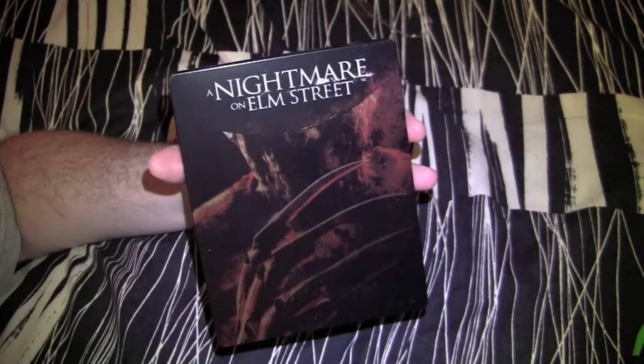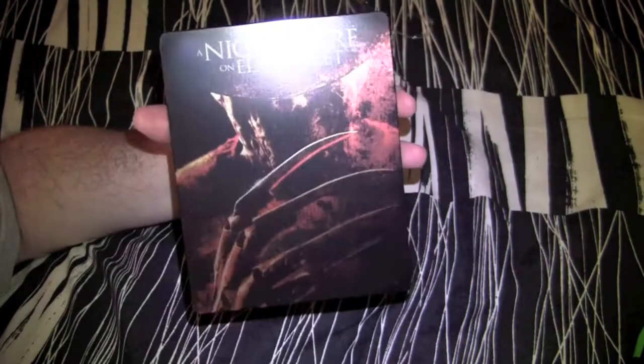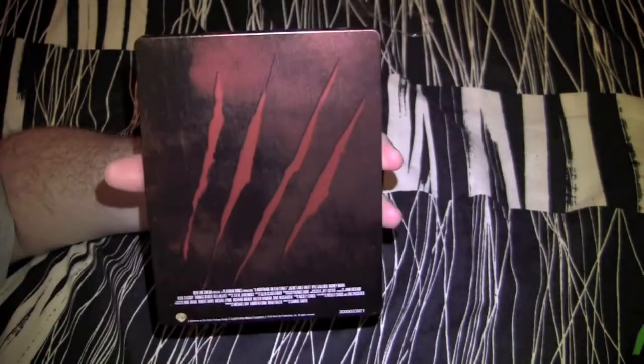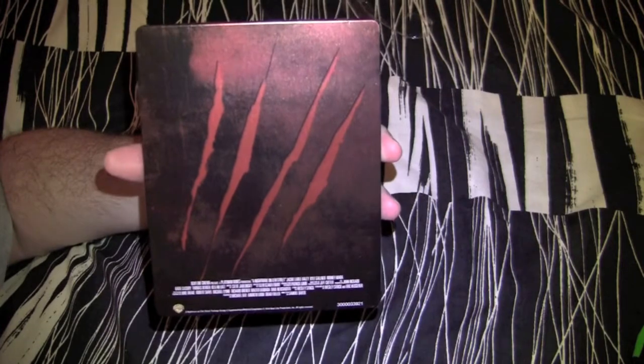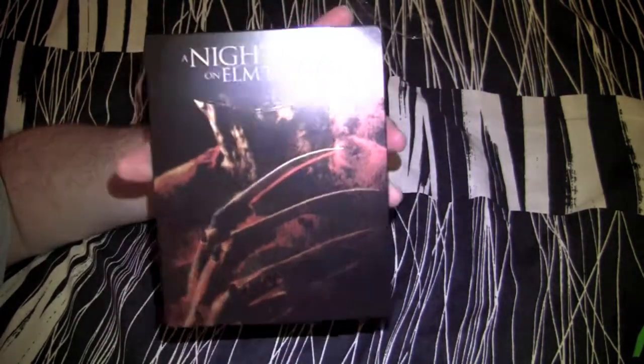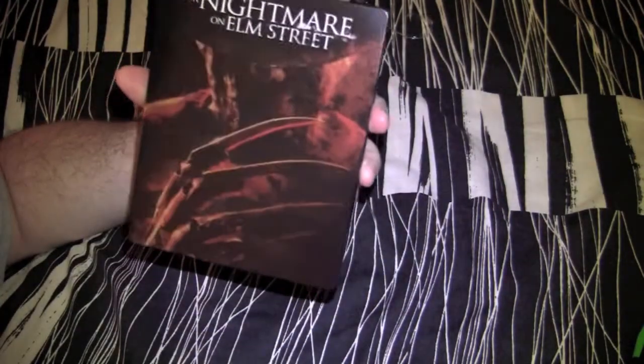Here's the steelbook right here. Freddy Krueger coming at you — fucking big ass claw. He's on there, he's menacing, he's a bad motherfucker. Got the spine, got the back — fucking big ass bloody Freddy Krueger claw mark, man. I'll tell you what, this is one nice looking steelbook. It's kind of got a shine to it, but also like a coppery, almost like a penny finish to it. It's nice, man.